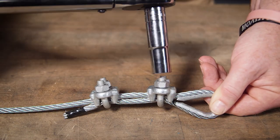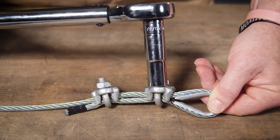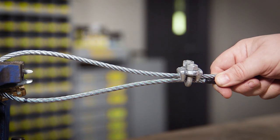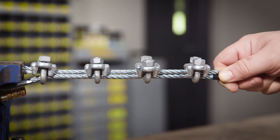The second wire rope clip will go snug against the wire rope thimble. Remove any slack, saddle on the live end of the rope, and tighten evenly between the two nuts. If you need three or more wire rope clips, make sure that they are evenly spaced apart.